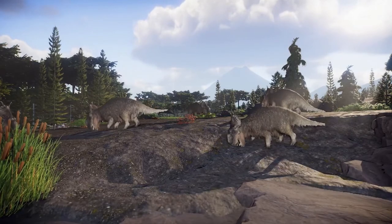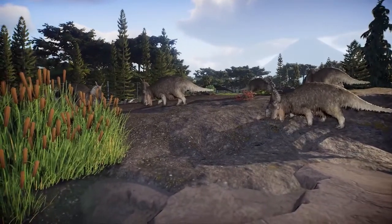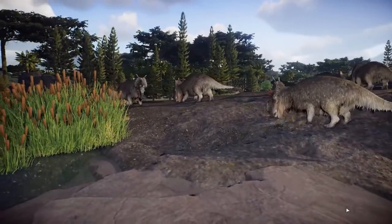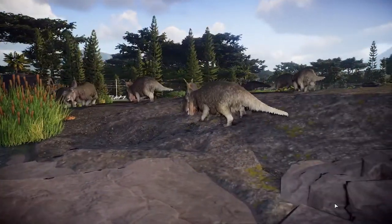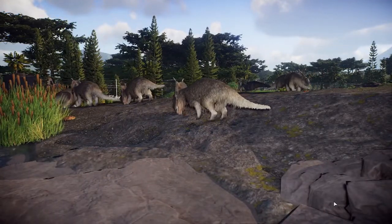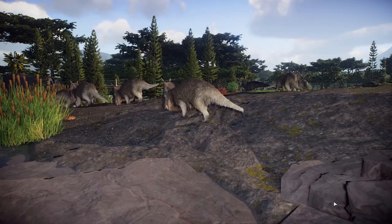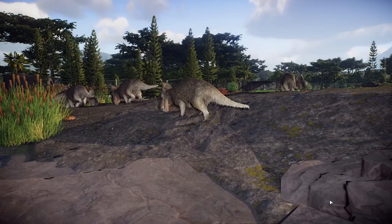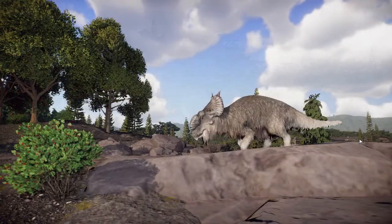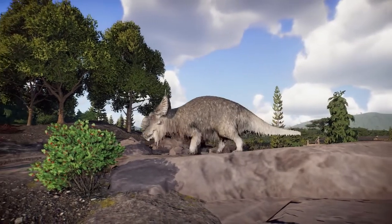Our first time with the animals is a bunch of pachyrhinosaurs cruising along, with a couple of hadrosaurs in the background in a single shot. These animals have been given a woolly coat by the devs because there are a couple of pieces of art speculating on this — not a lot, but enough to support this particular interpretation. This is one of those times they decided the rule of cool won, and there he is.